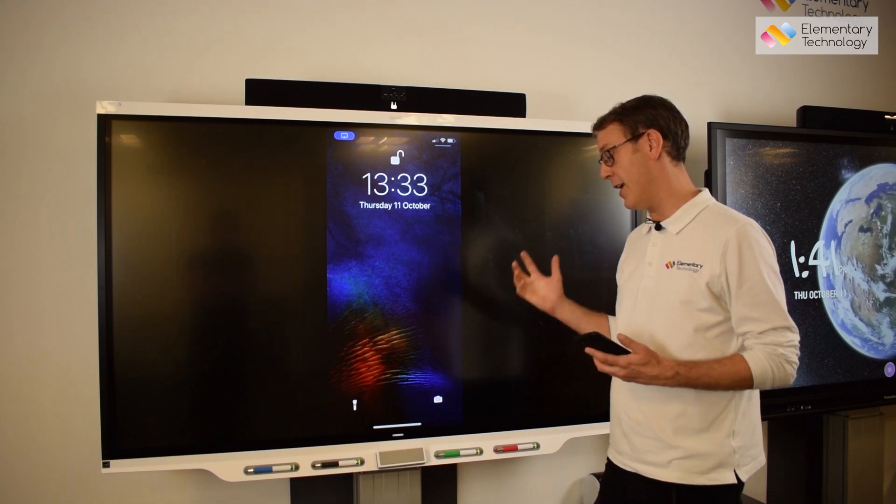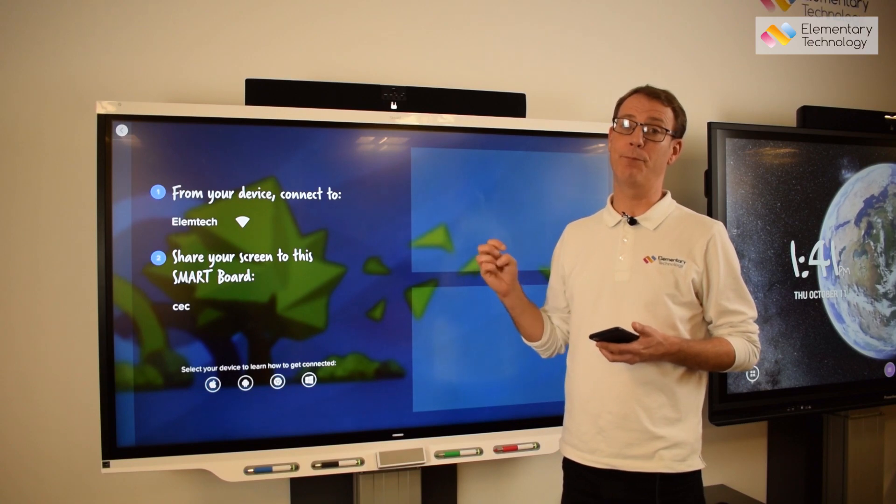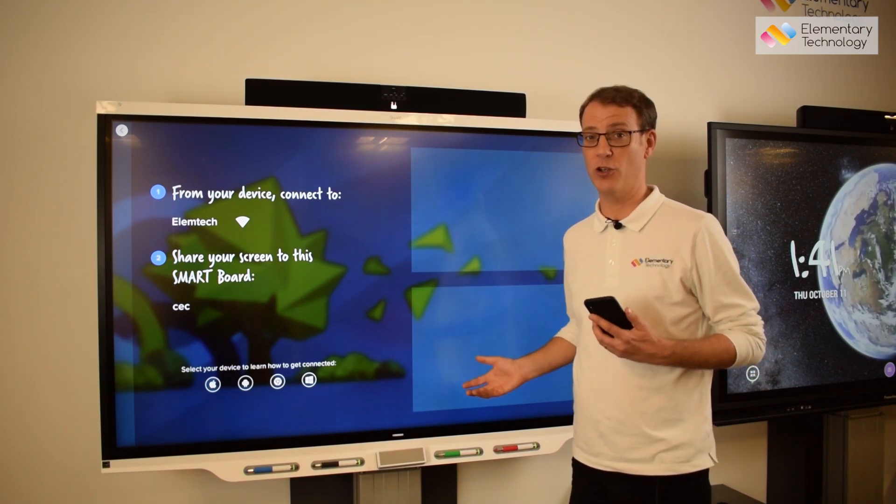That's a quick overview of the 7000 series. There are more videos through our YouTube channel, and we're always happy to welcome you here or bring the technology to you at your school.